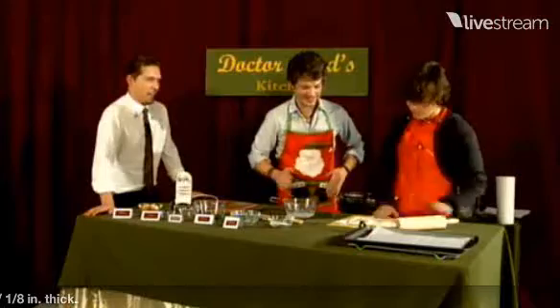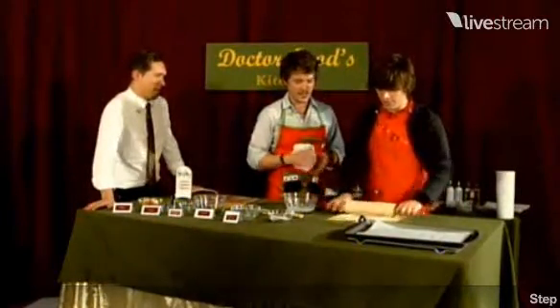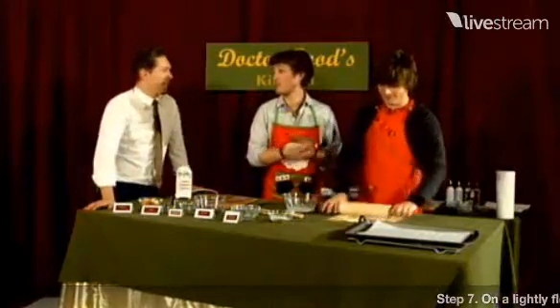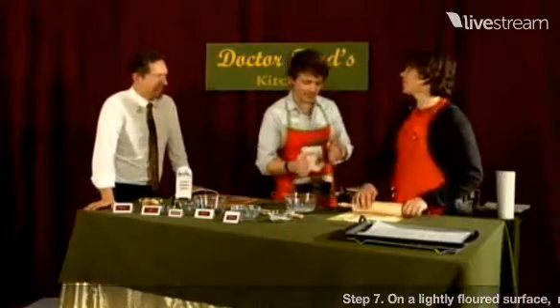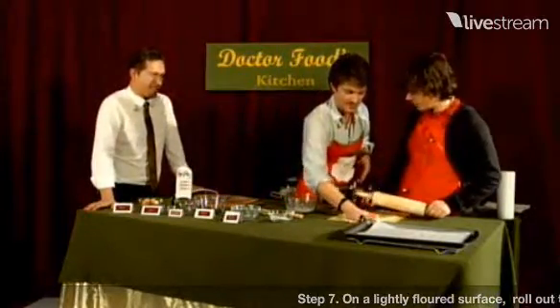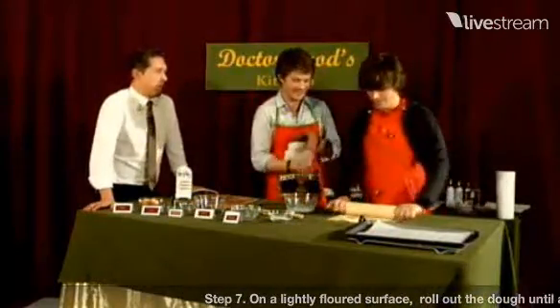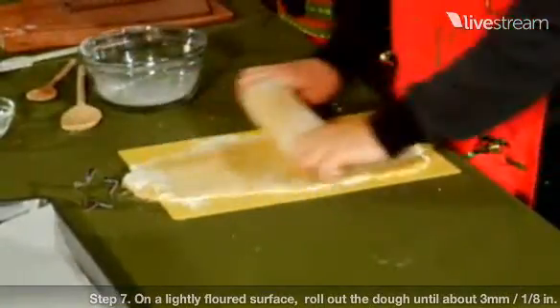Maybe you should just deep fry these, Zach. Everything tastes better when it's deep fried. Deep fried sugar cookies — honestly, a deep fried sugar cookie would probably be amazing. It would be like cake-covered cookies or something. What's better than cake and cookies? It would be like fair food, like a battered Twinkie.